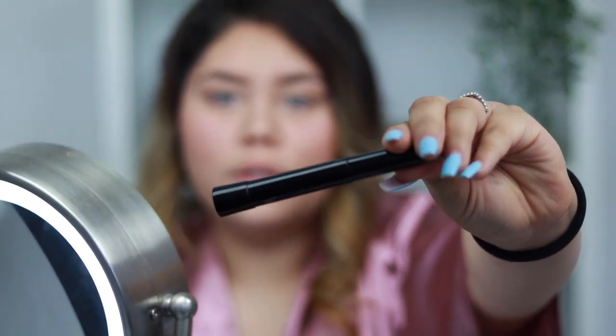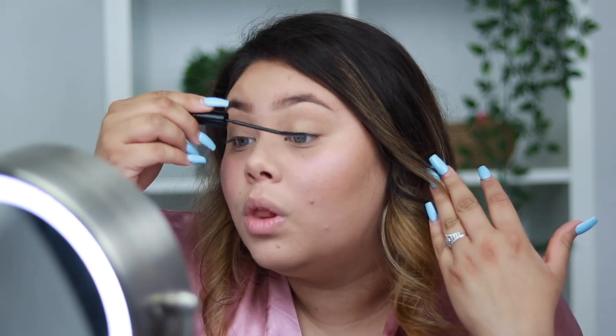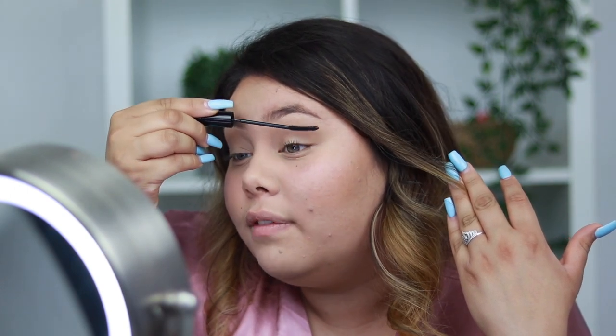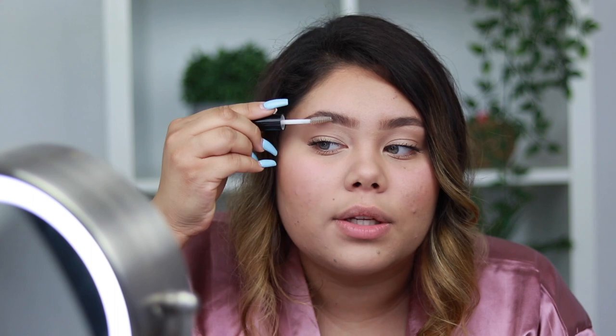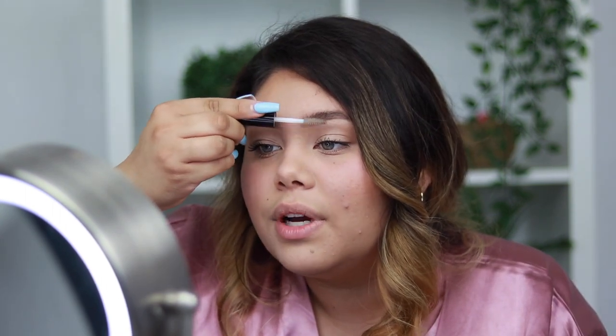Now I'm going to use my L'Oreal Telescopic Mascara. I've been using this mascara for a couple of years — it definitely gives me length but not a lot of volume, and lately I've been missing that volume. Then I use a clear mascara I got from the 99 cent store a long time ago — I should probably buy a proper brow gel, but I just push my eyebrow hairs up with the clear mascara and make them go a little bit down so they don't stick out too much. It does add volume to your eyebrows and makes them look fuller.